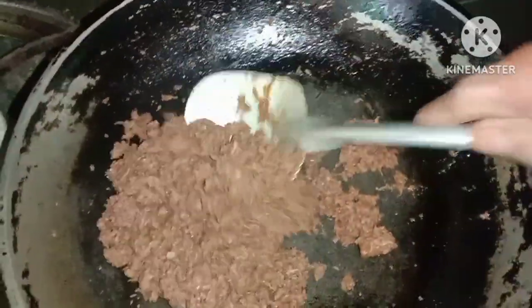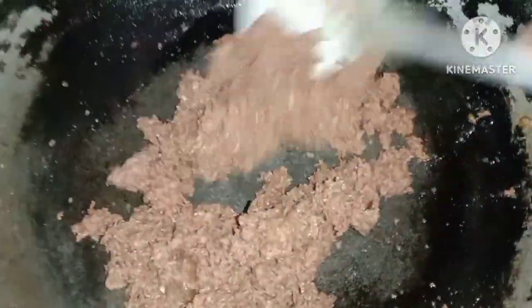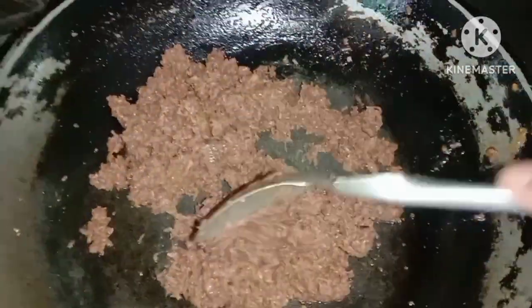Okay na siya, guys. Pwede na siya. Kakain na tayo. Bulam na yun — para sa lunch. Simple lang yung naluto. Simple luto lang. Yung bilis.